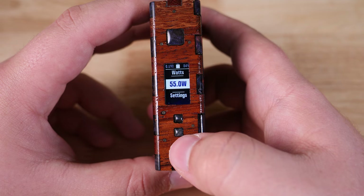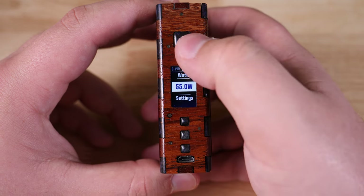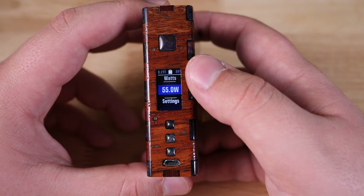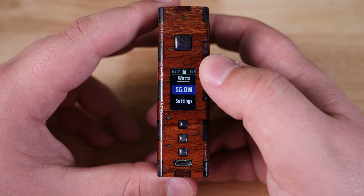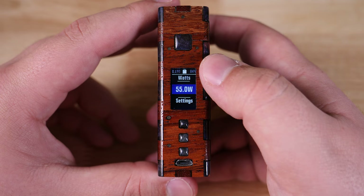It does adjust in 0.1 increments, though that can be changed in eScribe. When you're done, you just hit the fire button or the select button. I don't do a whole lot of temperature control vaping, so I just leave it in watts. For more questions, go check out DJ LSB Vapes' video.